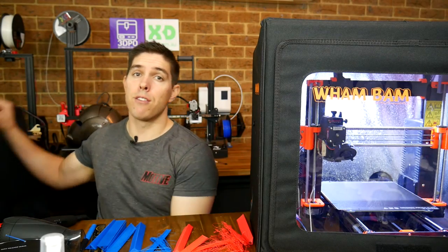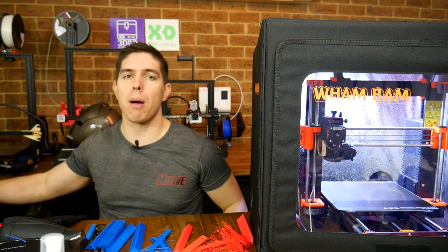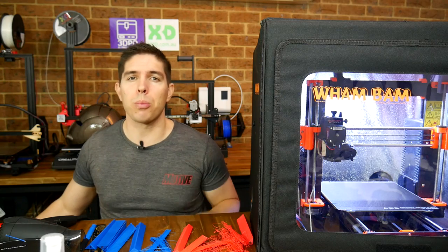Today we're testing the Wham Bam vs Creality 3D printer pop-up enclosures. Do they work and are they good for your printer?